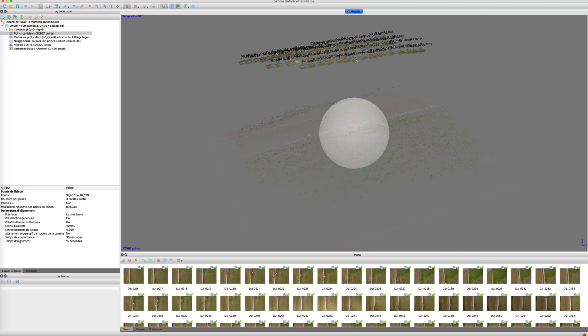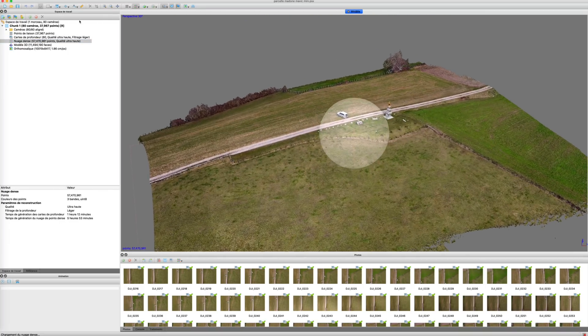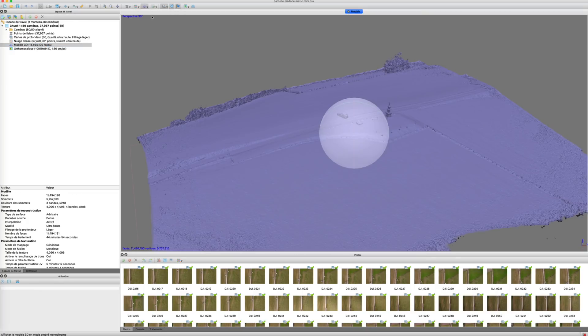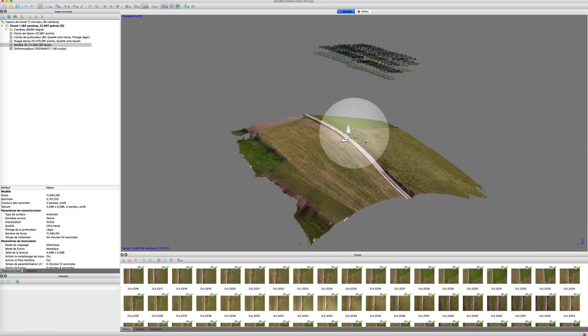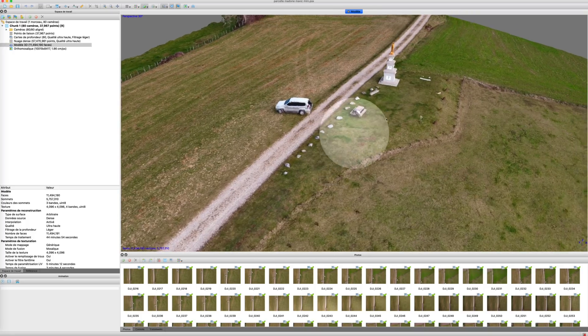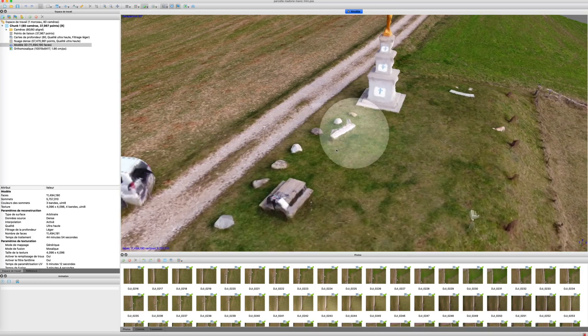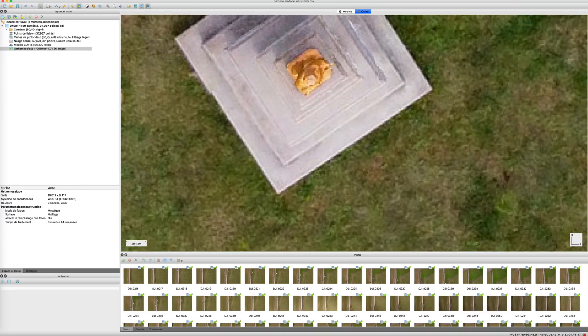The 60 photos are treated in the same way in Metashape: alignment, dense point cloud, mesh. Note that this workflow is identical to our other photogrammetry tests. Again, the photos are localized coherently relative to the capture. The result is less convincing than the previous one due to the lower resolution at altitude, but it is geometrically correct.